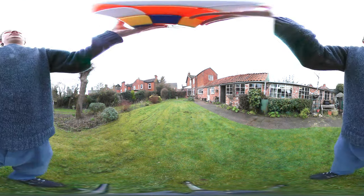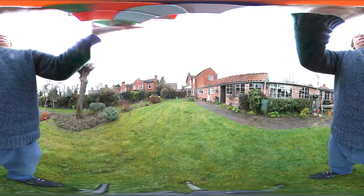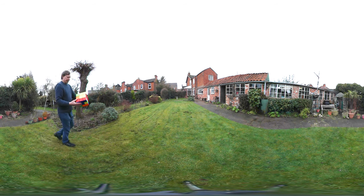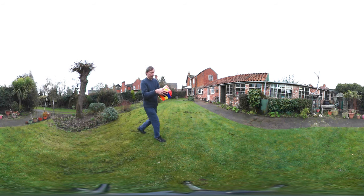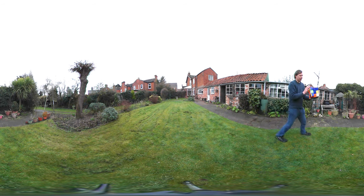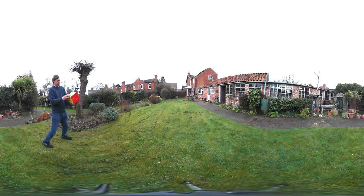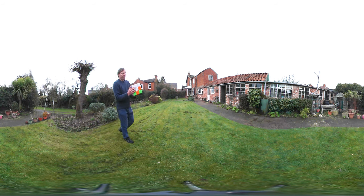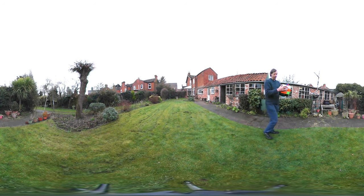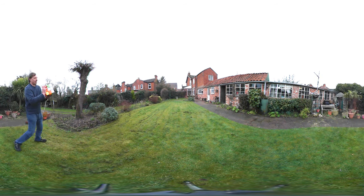As you can see, the camera films pretty much in every direction. Although they call it 360 degrees, it's kind of more than that — 360 degrees refers to two dimensions, not three, so it's kind of 3D. If you've got virtual reality glasses, you can probably watch this video with them as well, but I don't have a smartphone or the glasses, so I can't check.